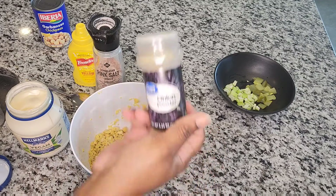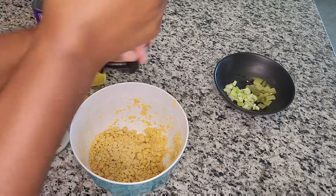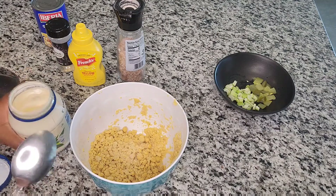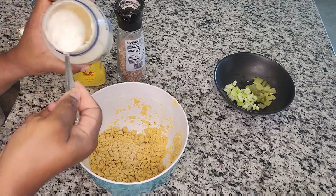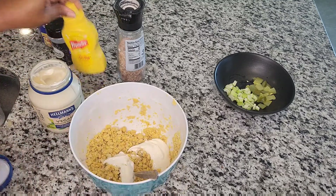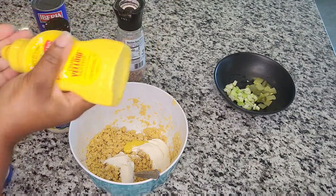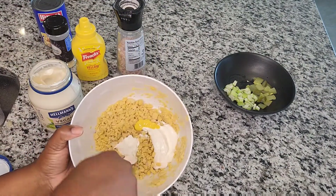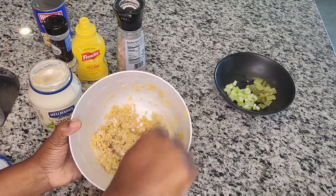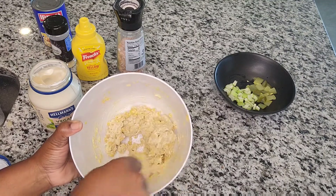I'm going in with some onion powder after the lemon pepper, then some pink Himalayan salt — just about one or two turns. I'm going to use about two tablespoons of mayo, then squirt in a little mustard, and then I'm simply going to stir. This smells so good.